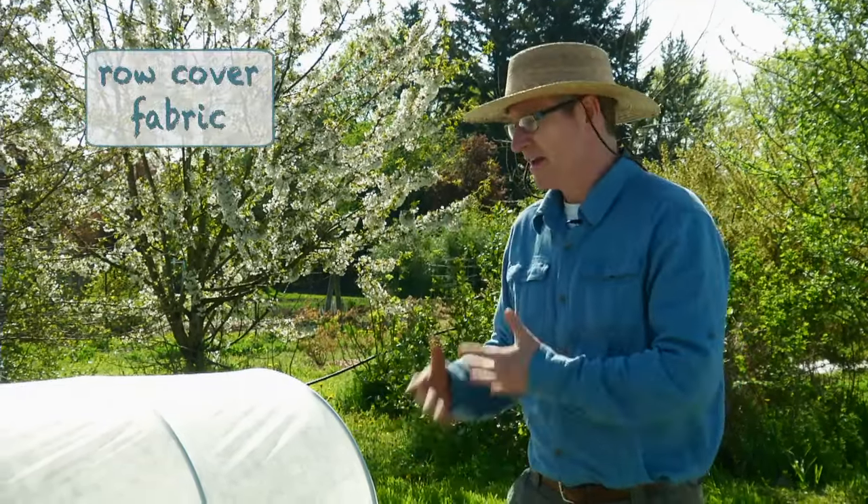Row cover fabric is a spun polyester fabric and it's used in two ways. One, called floating row cover, is just laid down on the ground. Bricks or other devices are used to weight it down. There's a little bit of slack so as the plant grows it'll push the fabric up. Here we have peas that have germinated underneath the row cover fabric, and soon we're going to pull this material off and trellis the peas so they grow up on a trellis.